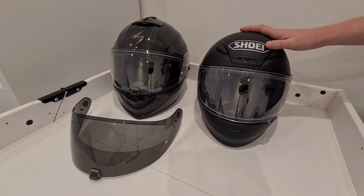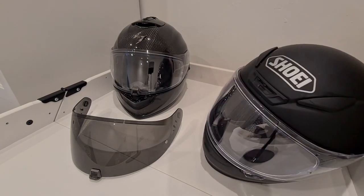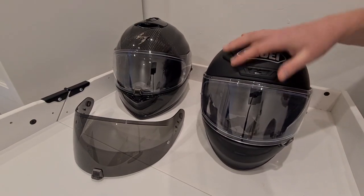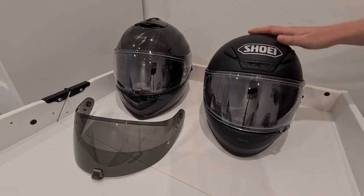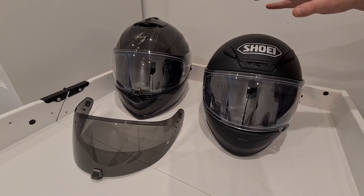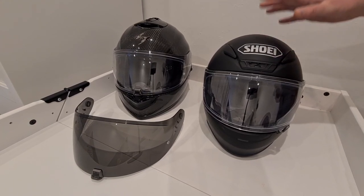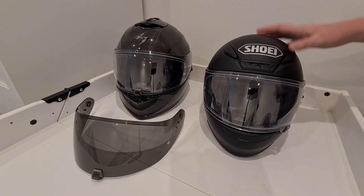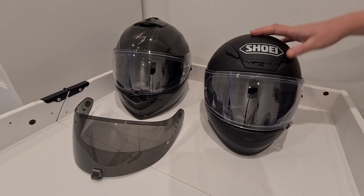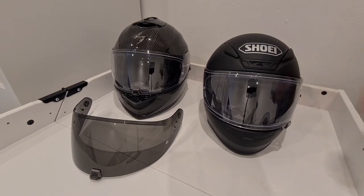There are a few more vent options on the Shoei, and the weight is fairly similar — the Shoei NXR is about 1260 grams alone or 1300 grams with optional parts, so for a carbon helmet there's not much in it. I would definitely recommend the Scorpion if you're looking for a different helmet with some unique features. As always I'm not endorsed or sponsored by Sports Bike Shop. If you've got any questions ask away in the comments, and if you've got either of these helmets I'd love to hear your thoughts. Thanks for watching — cheers, bye bye.